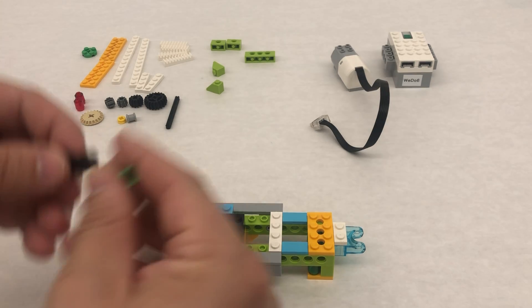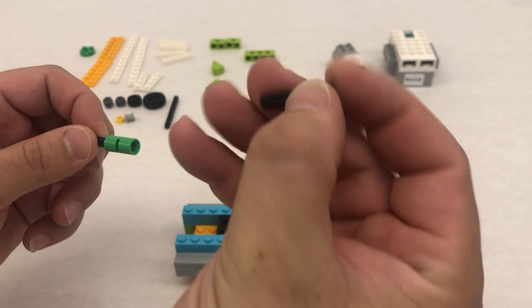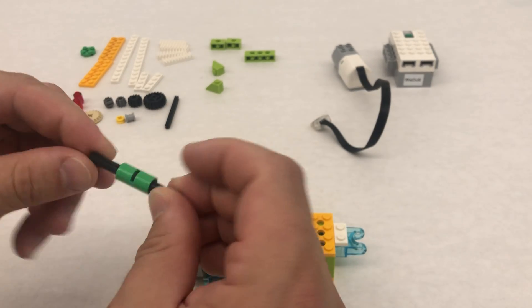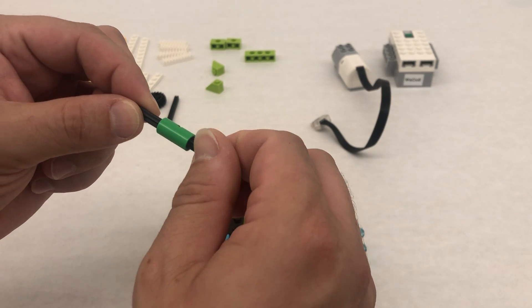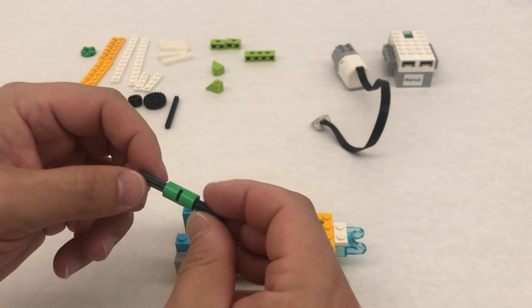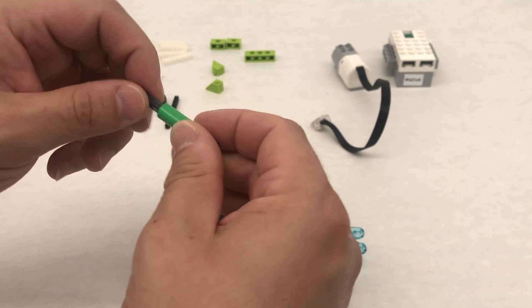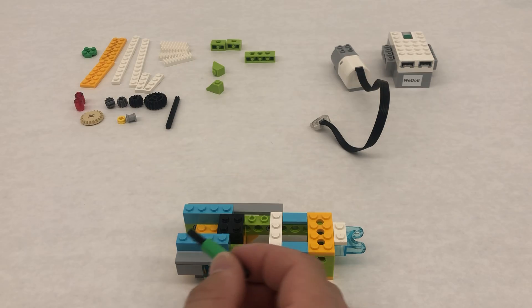This black piece is going to sit on these two studs here. This is kind of our drive shaft. This is going to be an interesting way to make a drive shaft — rather than using just a straight axle, we use these axle-to-pin connectors going into this connector piece. What this is going to do is when we finally hit tension, it kind of has some free slide in there, so that when it reaches all the way out or all the way in, if the motor is still running, this will just slide freely rather than grinding the gears.